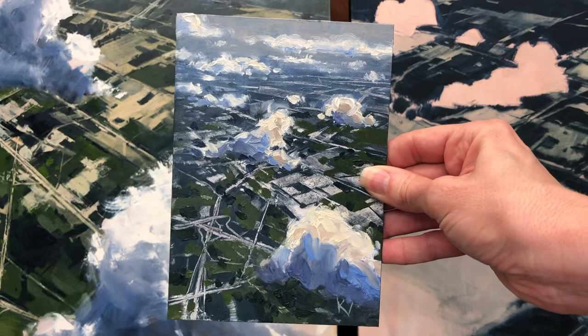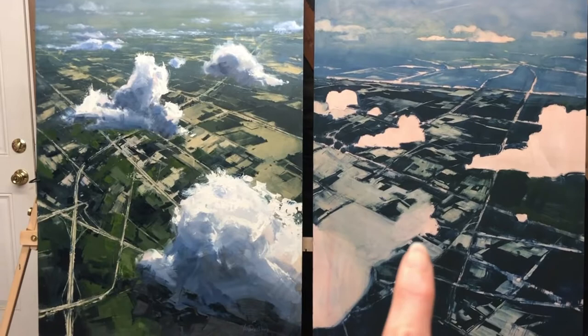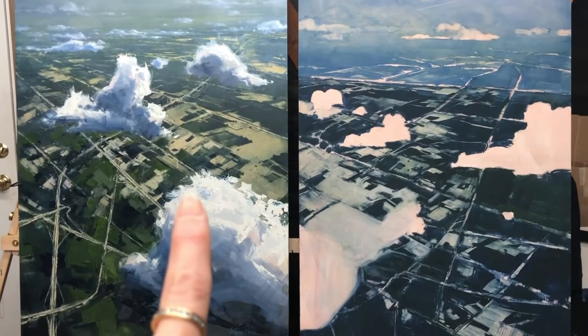The painting on the left is a larger version of the small piece I just showed you. The painting on the right is a piece that I just started yesterday. Both of these panels are 30 by 40 inches, and you can see that I have carried my perspective lines and some of my farmland and even the rear end of this cloud — continuing the design from the left painting — onto this painting, so that possibly these two could be displayed side by side.